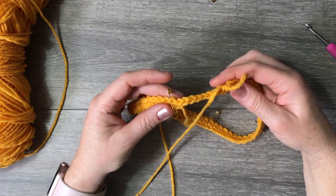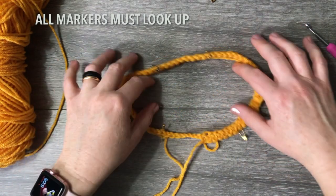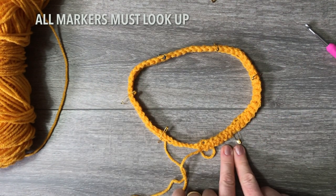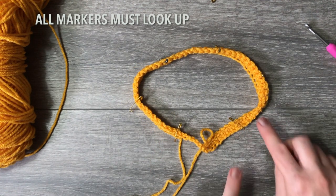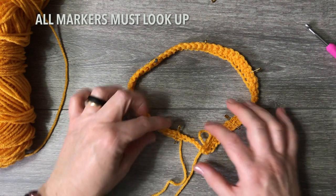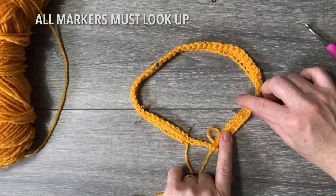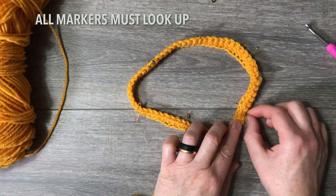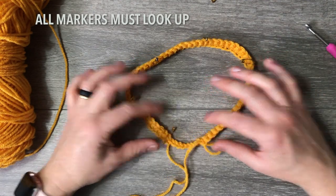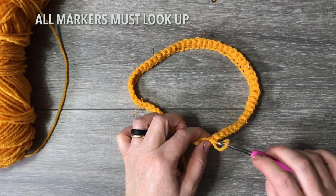We're almost at the end of the first round, ready to start the second. Place your circle flat on the table. Make sure all safety pins are facing up — sometimes the work twists and pins want to go down. Undo any twists; that's where the safety pins come in handy. Flip them all up so the single crochets are all on top.